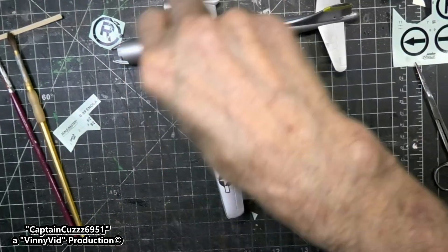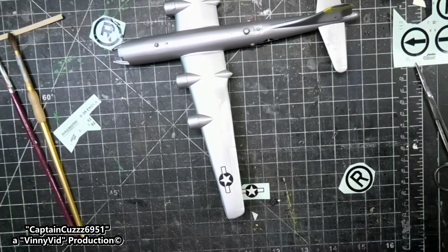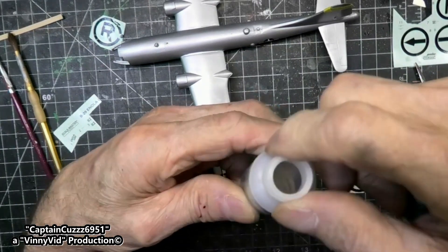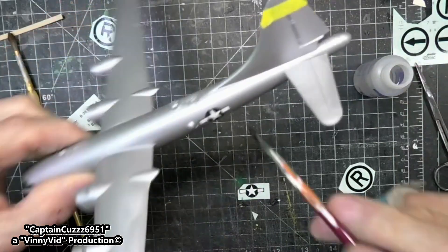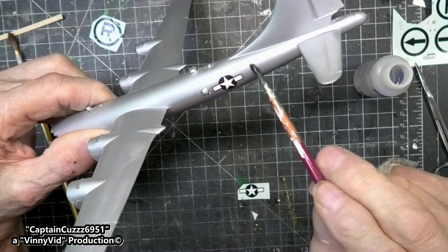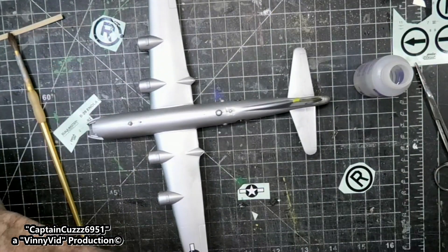Alright, I think that first decal has been in the water long enough. Let me do something else first - let me get this ready. This is Micro Set; I will use that first and put some of it on the body. The number goes right after the star so let's see how we're doing here.